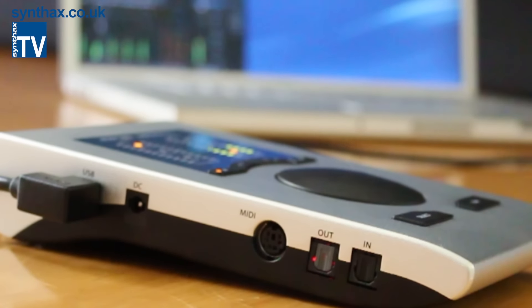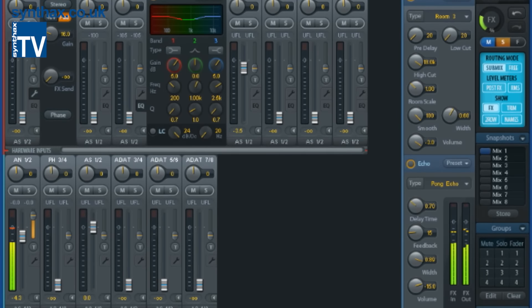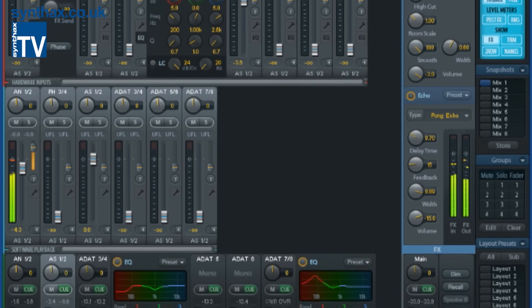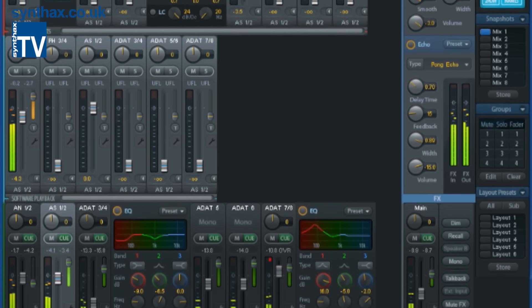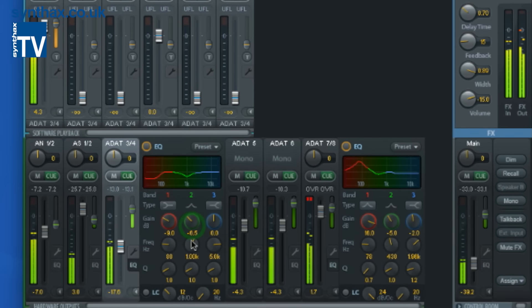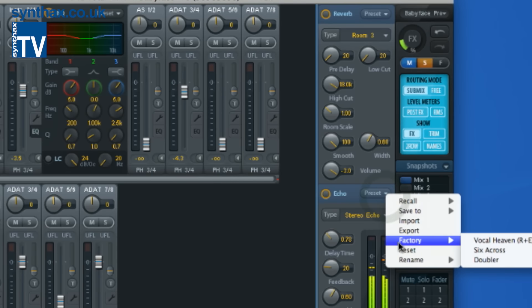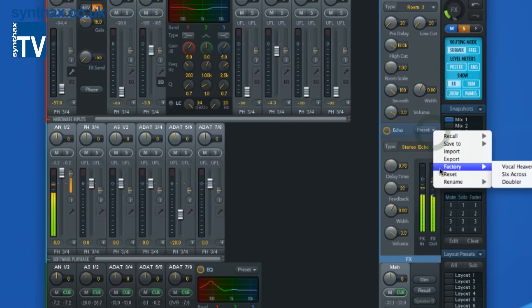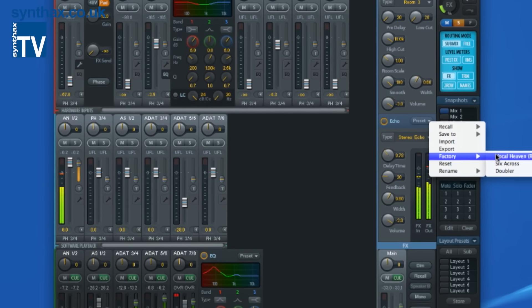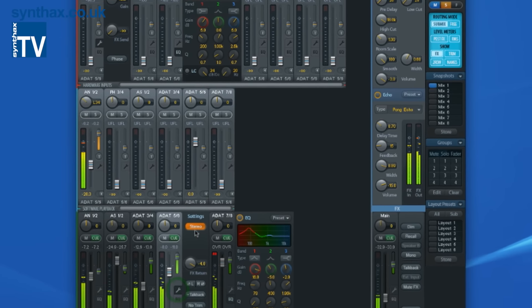I found all this comes into its own especially when in standalone mode with no computer connected — you effectively have a powerful portable mixer and monitor controller that will fit into your coat pocket. RME's renowned TotalMix FX software, present in the Babyface's larger siblings, is a fully integrated feature. With powerful routing and monitoring options, as well as built-in 3-band EQ, low-cut, reverb and echo, this is such a great and often overlooked feature. Having used it, I can't imagine ever being without it — having all that power on tap is a great investment for the future.